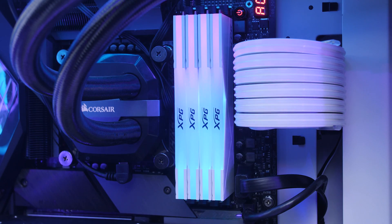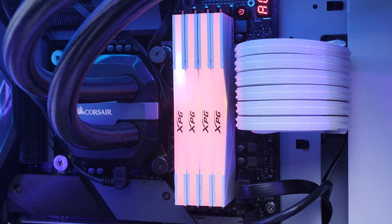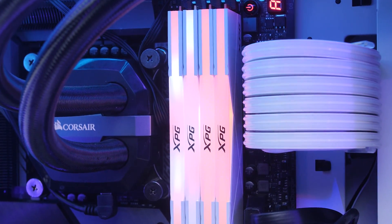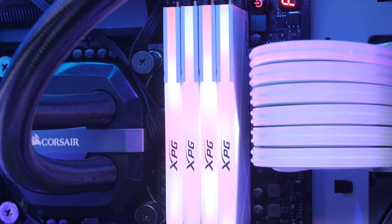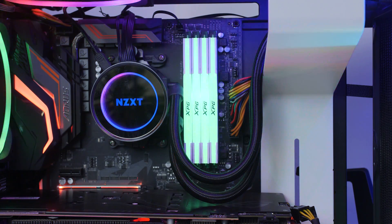In conclusion, these modules look good, perform well, and are friendly on the wallet — they do a decent job. Looking under the surface it was good, looking at the surface it was very good. All in all there's nothing really to complain about with the D50s. We are extremely happy with the performance and aesthetics, so we would definitely recommend these for anybody looking for new memory that wants both RGB and performance.